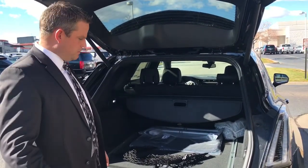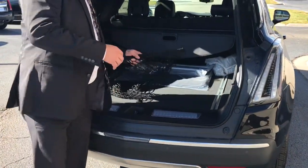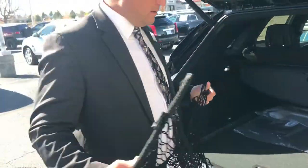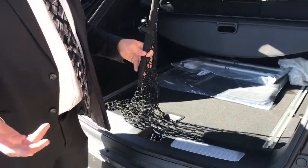Hey guys, JT with the Cadillac Brothers. I want to show you real quick — a lot of my guests ask me how you install our cargo net in the back of the 2018/2019 XT5.